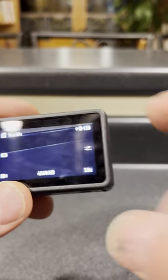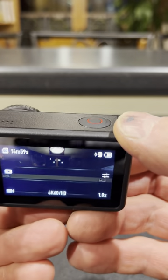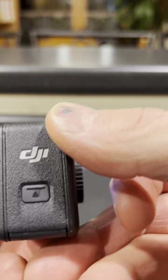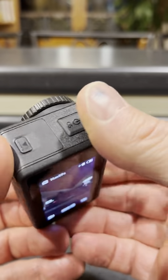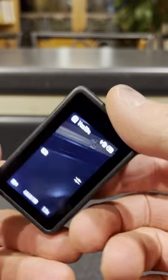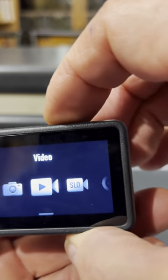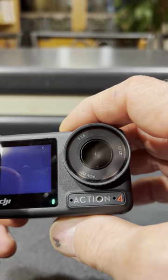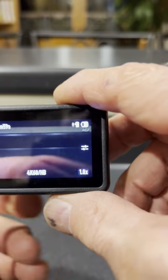As requested, I was asked to make a video of my Action 4 camera. This was just recently purchased from Amazon a few days ago. It is brand new — there are no scratches on it, as you can see, just some fingerprints. All the screens work as they're supposed to. There's the front, and here's the back screen.